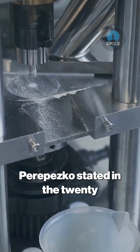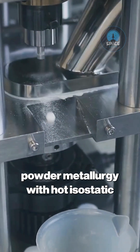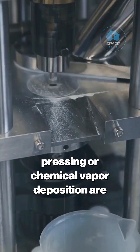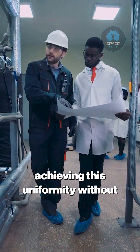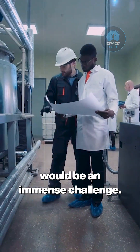Dr. Parapesco stated in the 2025 release that processes like powder metallurgy with hot isostatic pressing or chemical vapor deposition are the only modern analogs. Even with our technology, achieving this uniformity without introducing stress fractures or weaknesses would be an immense challenge.